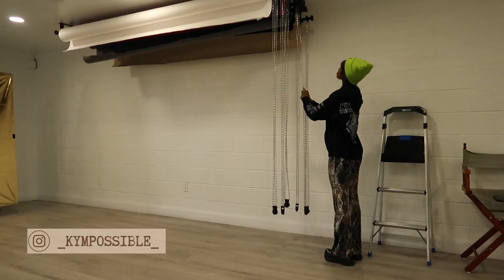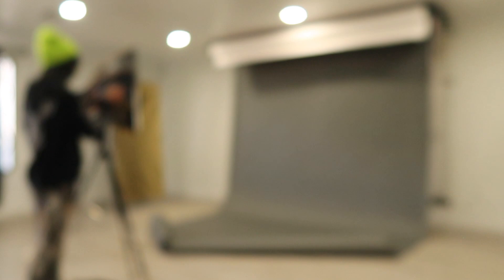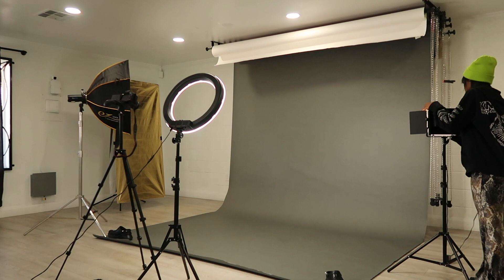I'm here at the studio now setting up this backdrop — it's the only one I felt complimented the outfit I have planned. Now I'm setting up tripods, lights, all of that. The studio I'm using is Black Goose Studios — I'll link it below. I pay a monthly fee and have access to the space as much as I want, I just sign up on their schedule. Setting everything up always seems to take forever, especially when you're by yourself.